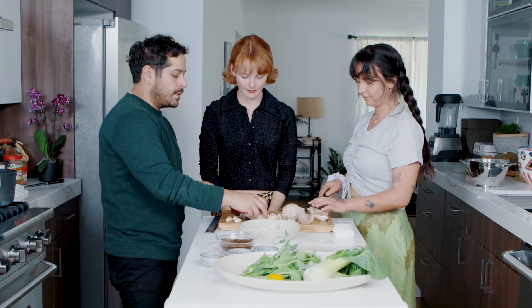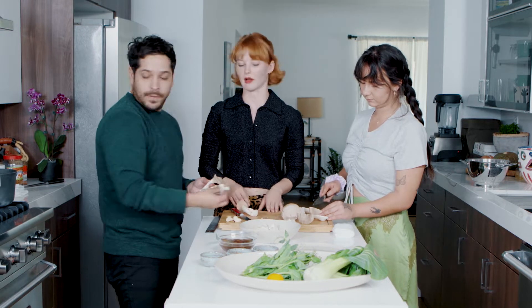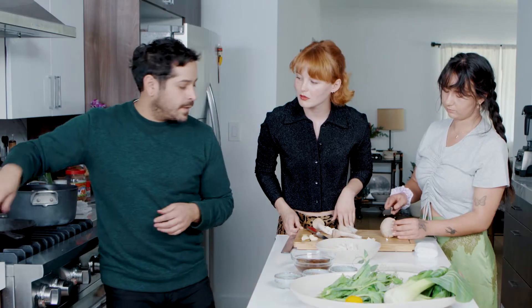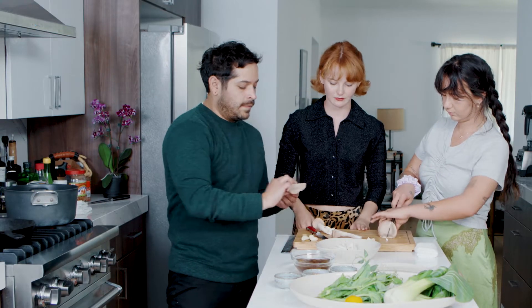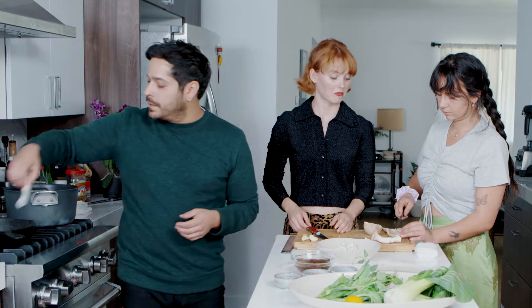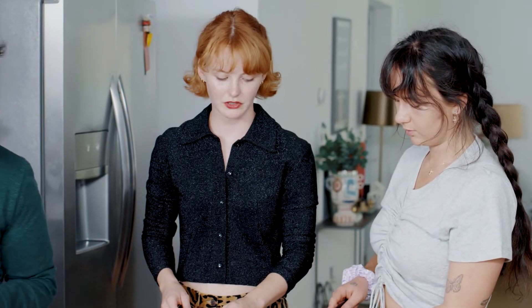And then I usually keep the pan dry until the end. Like I don't really — so they're just going in there on their own? And then a little scoring thing. You don't want to season mushrooms right away either, because they'll draw out even more water and they'll never sear properly. Good to know.